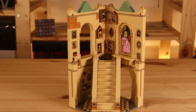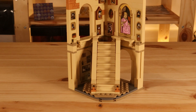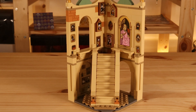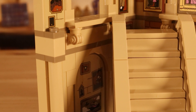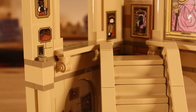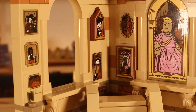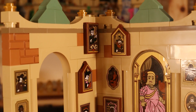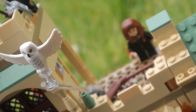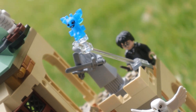With this set we don't get any unique prints either, and no new parts. We do get 18 stickers though, and considering this would probably be a $20 set ordinarily if it wasn't a gift-with-purchase, 18 stickers in a $20 set is pretty terrible.